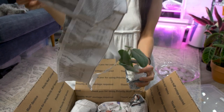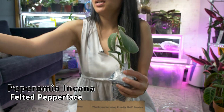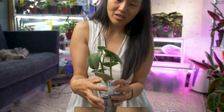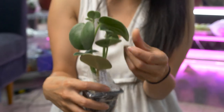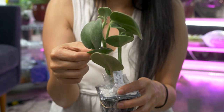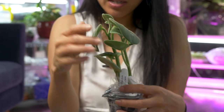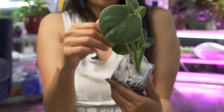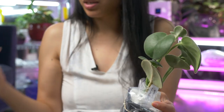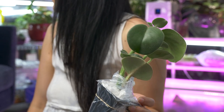Oh my god — this is the Peperomia Incana! It is soft, especially the back of the leaves, and the leaves are super thick. It's like a teddy bear — a big fat one. The shape really reminds me of another Peperomia I really like. I think some people call it the Peperomia coin. But look how soft it is!